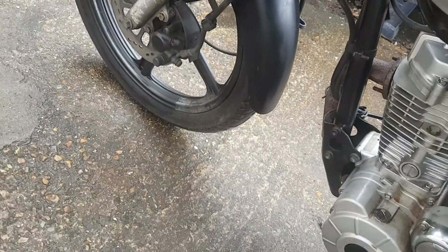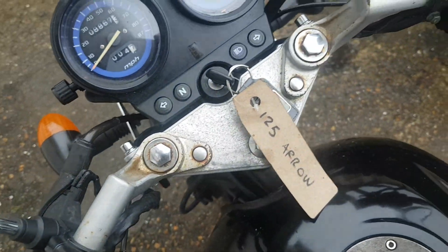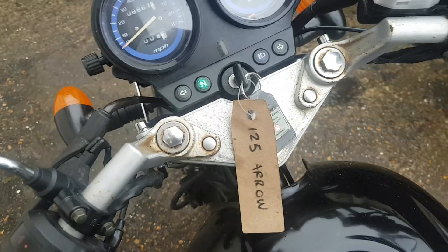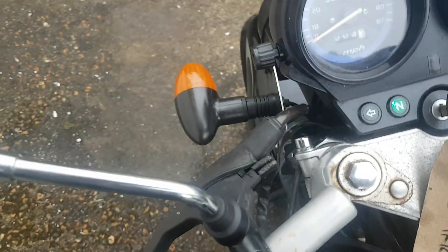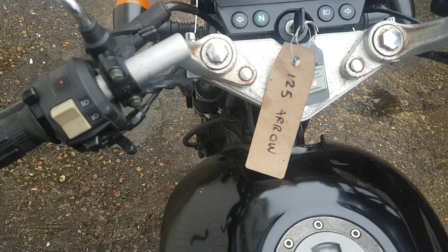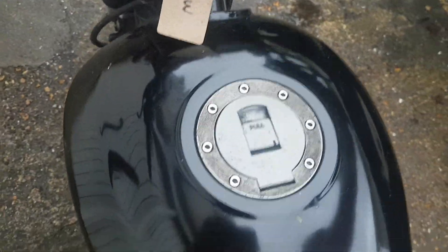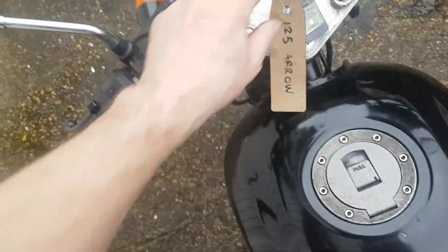But actually the rest of the bike, all the levers are in sort of usable condition there. We've started it up, it all seems to work. The side stand is standing up. Choke maybe — I can't hold the choke at the same time.